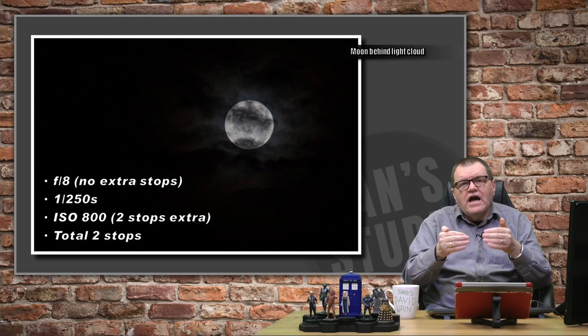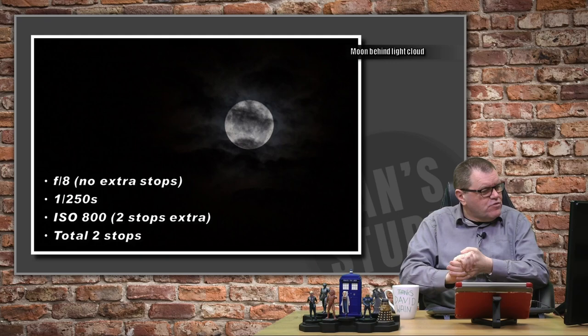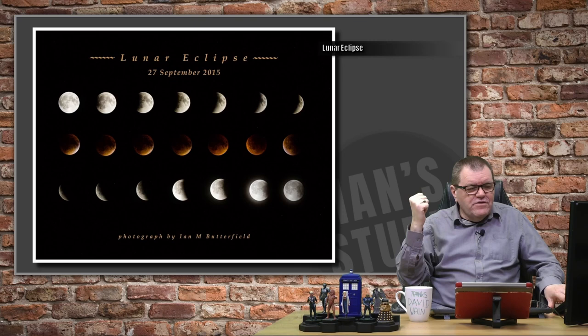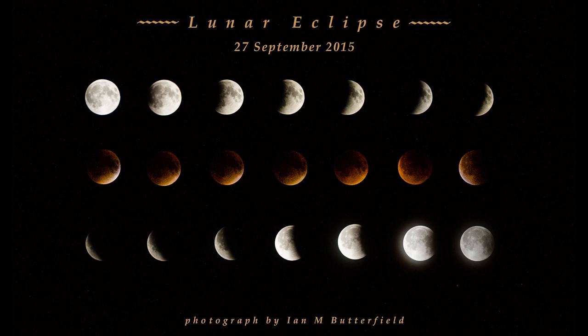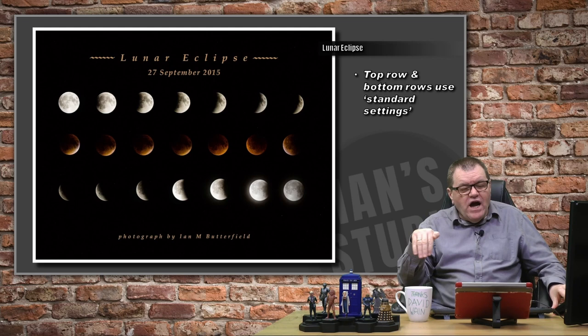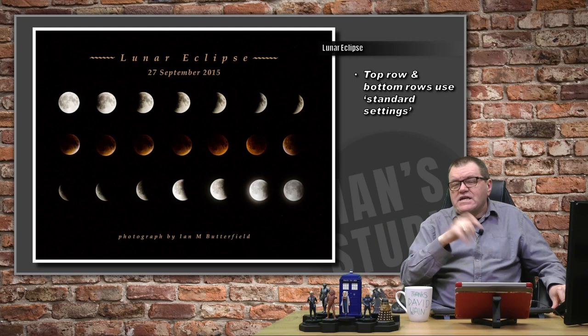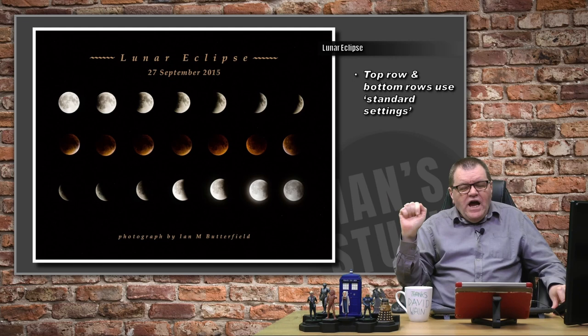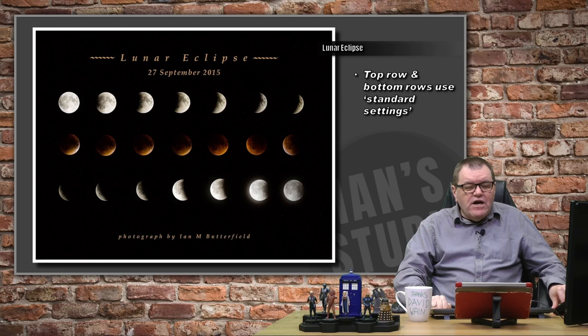Let's talk about lunar eclipses. If you shoot a lunar eclipse, you need to play around with settings. Here I have a sequence: the top row was as we were going into eclipse, the bottom row was coming out of it, and the middle row was whilst the shadow of the earth was over the moon, giving it that red colour. The top and bottom rows I could shoot with my standard settings. This was taken on the ship over a period of about four hours photographing the full sequence — the best I've ever done on a lunar eclipse.